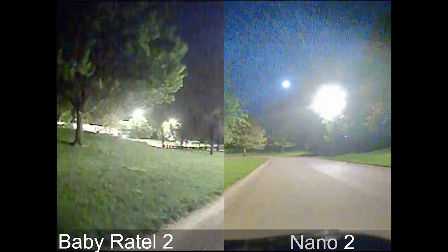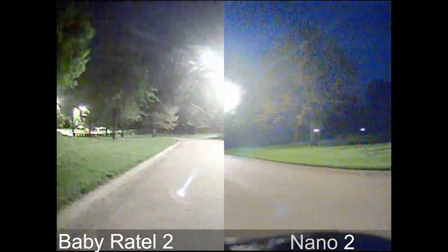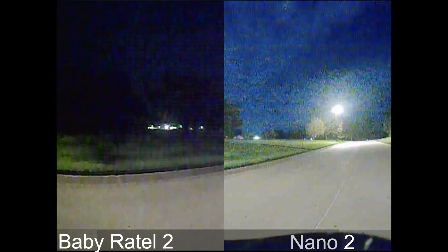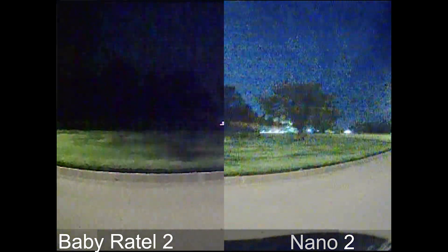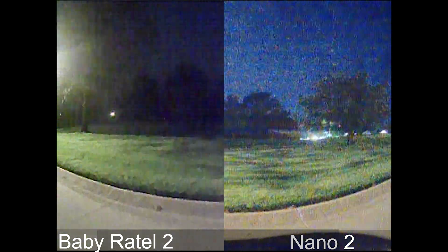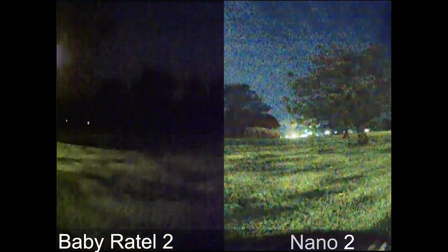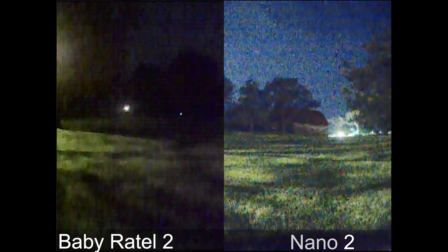This is what I was talking about when I zoomed in — it exaggerates things a bit. As I walk into the darkest area, you can see the Baby Ratel 2 cannot handle darkness at all. The Nano 2 isn't too far behind either — it just gets really, really grainy.